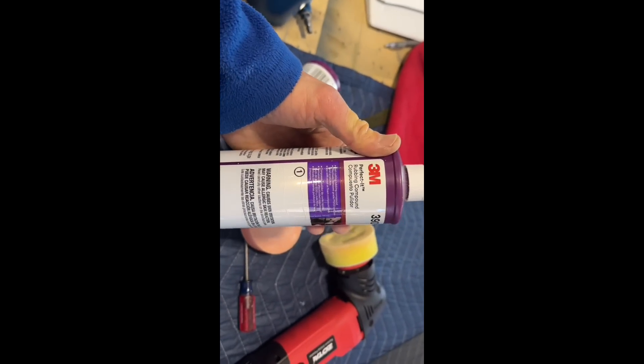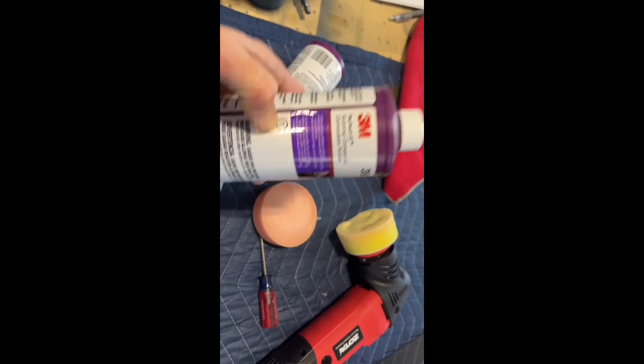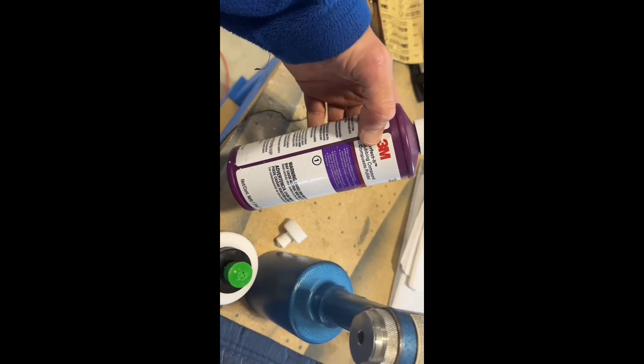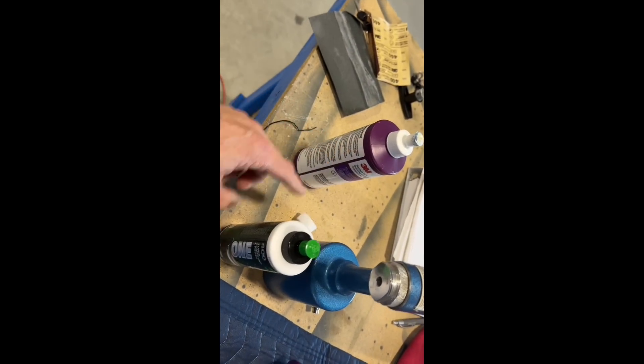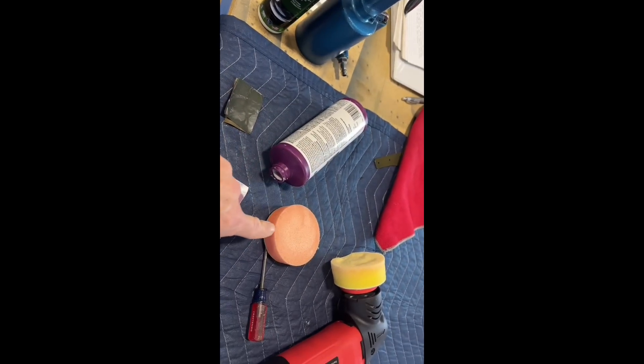Here is what it looks like after sanding up to 5,000 grit. You'll notice this whole area still looks pretty bad, but this is on the other side, so once I'm done buffing this I'm going to have to flip it over and do the whole process again on the backside. What I'm going to use is the 3M three-step kit. I've kind of taken a shortcut — instead of using step two and step three, I just go right to the final product. This stuff works perfectly: it removes the scratches, buffs and polishes it, and then it's crystal clear.